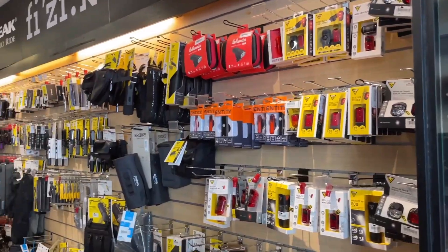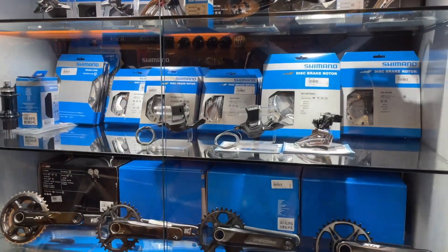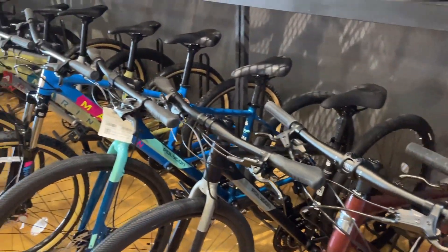Alright guys, I just reached Rodaling Srihatamas over there. I'm about to go down and have a look at my new bike, and hopefully they will do a basic bike fitting because yeah, there's something I don't know yet.